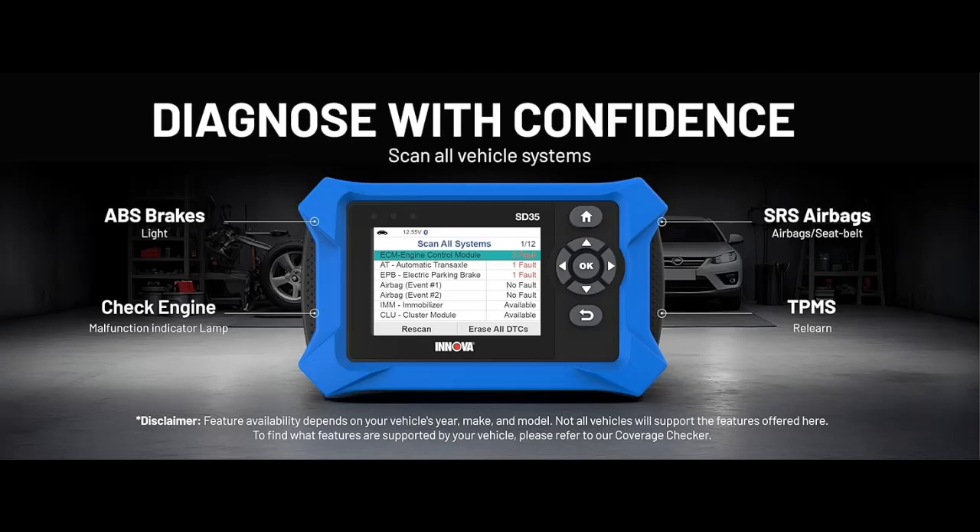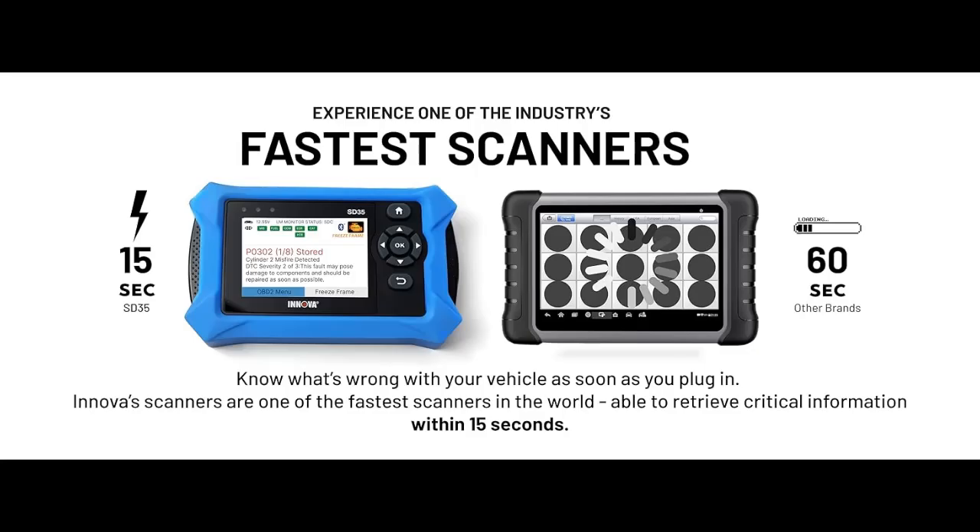The Innova SD35 consists of the following features as an OBD2 scanner for all systems. It is a tablet-based OBD2 scanner designed for advanced diagnostics. Read and clear check engine light, ABS, SRS, and TPMS codes, plus test your car battery and alternator to prevent unexpected failures.